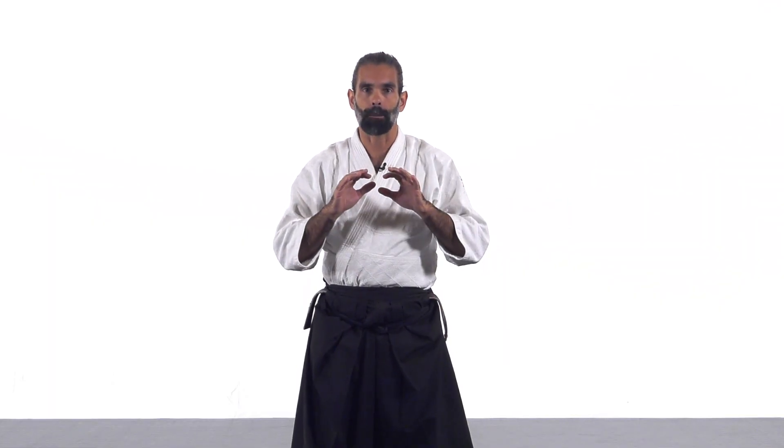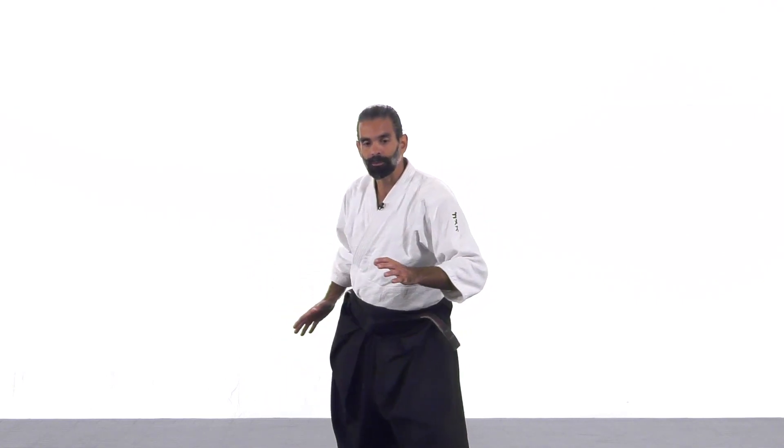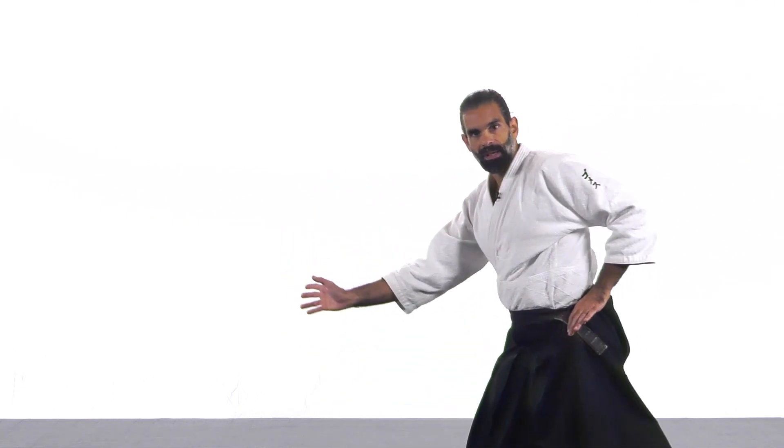In the previous video, we were working on a basic form of footwork — the Tai Sabaki, the Irimi and Tenkan. Moving your leg from the rear, stepping in, and then turning your body with the exit, making a semicircular movement going backwards.